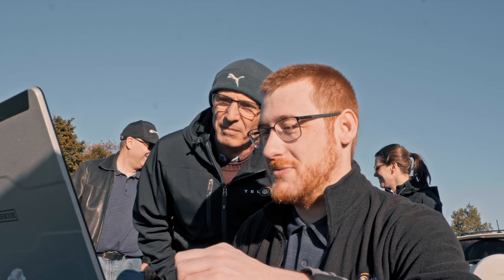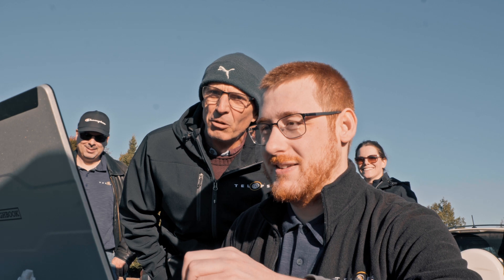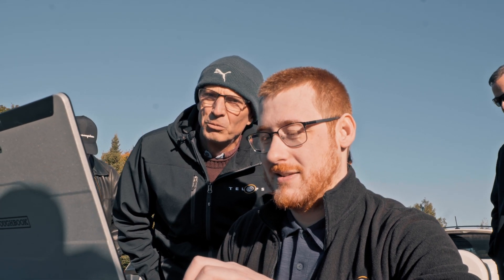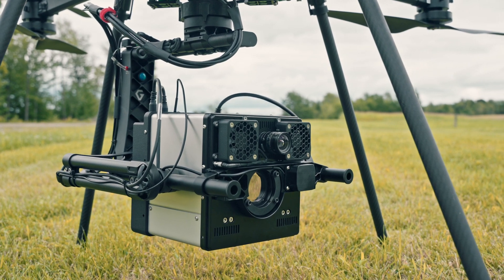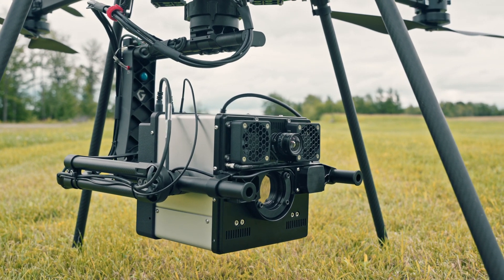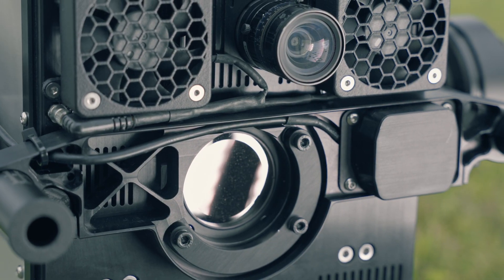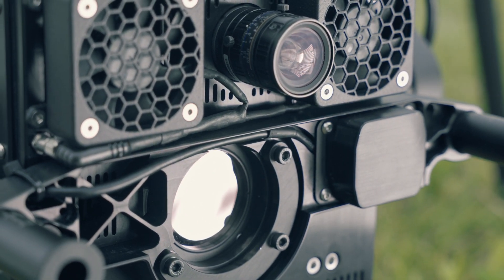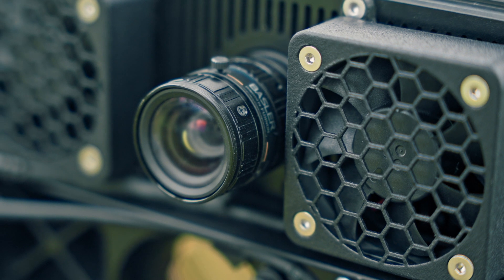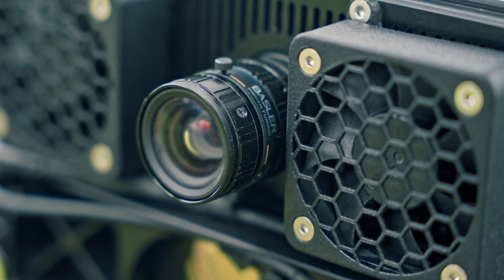Easy to operate, the HyperCam Nano continues the tradition of high performance and advanced features established within the Telops hyperspectral camera series. The Nano includes a highly sensitive SLS FPA detector that generates a 320 by 160 pixel image, adjustable spectral resolution down to four wave numbers, automatic exposure control, and a high resolution visible camera for complementary imagery capabilities.